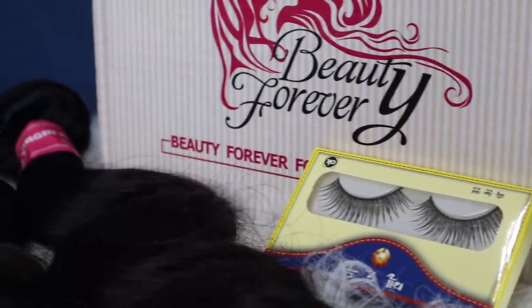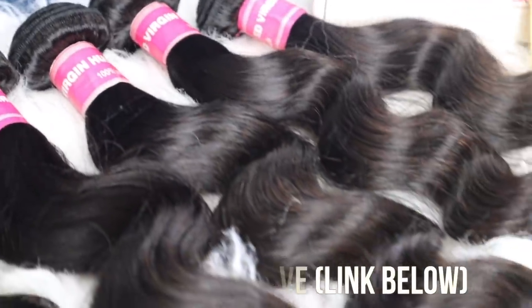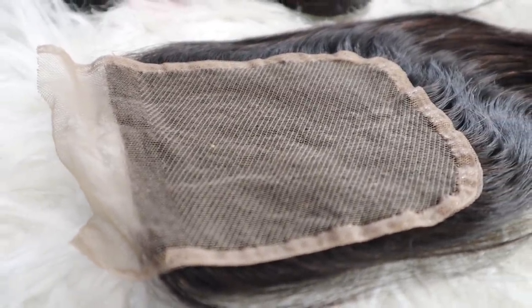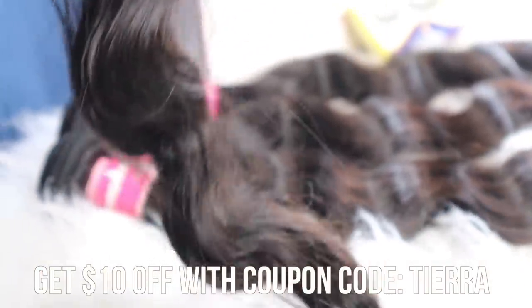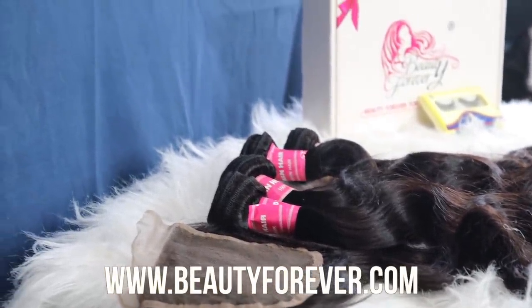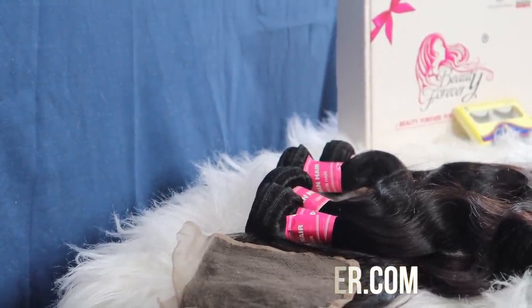Today's video is sponsored by Beauty Forever — they sent me some more hair. I have four bundles and a closure of their body wave hair: an 18 inch, two 20 inches, a 22 inch, and my closure is about 18 inches as well. Y'all, this closure is so wide it gives you a lot of space to work with. The bundles are super thick — I actually only need about two and a half bundles because I have a small head, and it's always so full, luscious, and pretty all the way to the ends.